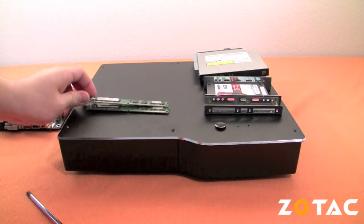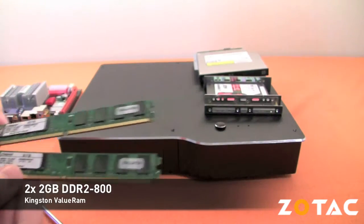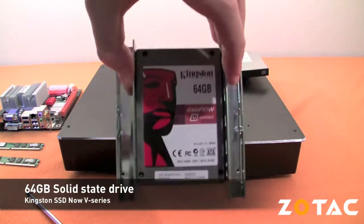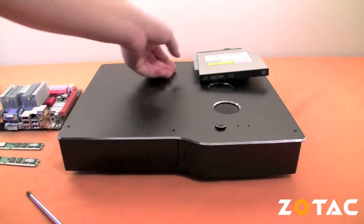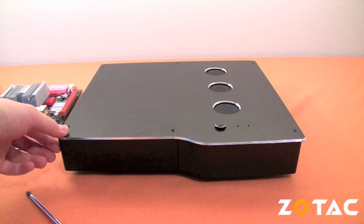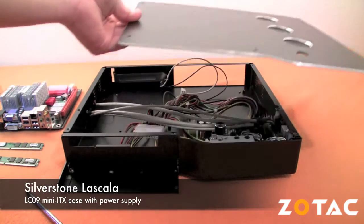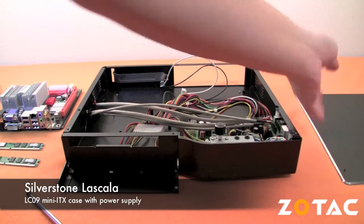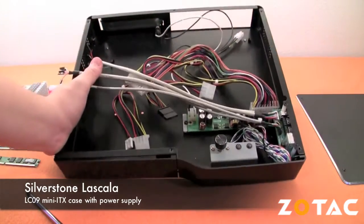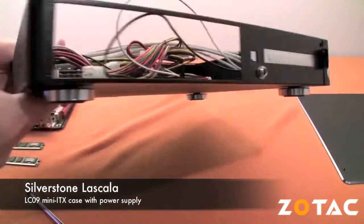In addition to the Zotac Ion ITX-F series motherboard, we'll be installing two 2GB modules of DDR2-800 Kingston Value RAM, a 64GB Kingston SSDNow V-Series solid state drive for storage, a Silverstone OB02 Blu-ray drive kit, and a Silverstone Lascala LC-09 mini-ITX case with a stylish aluminum front cover and expansion capabilities to fit one expansion card — perfect if you wanted to install a TV tuner or other PCIe x16 card.